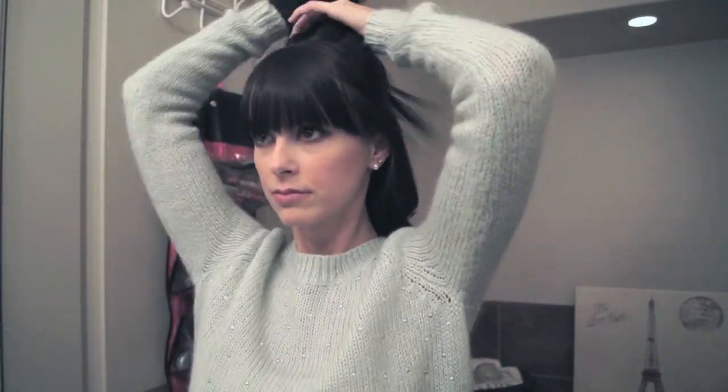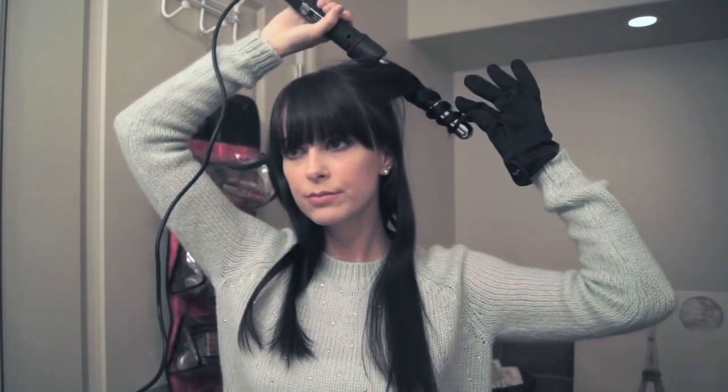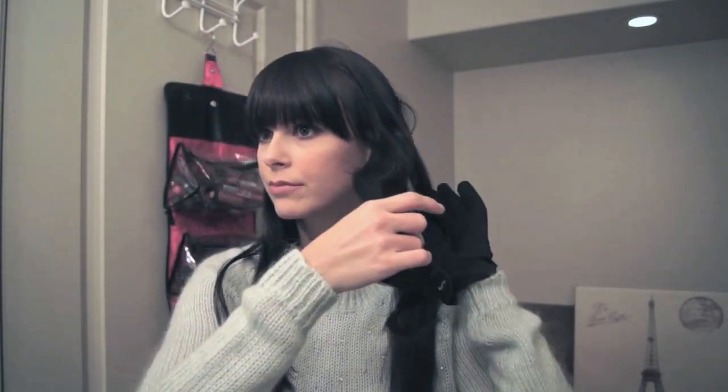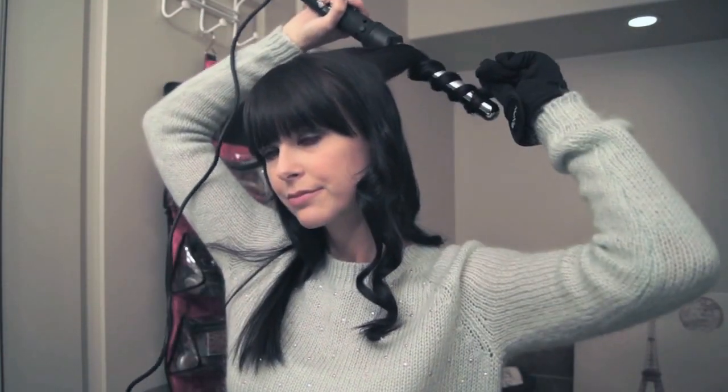So now I'm just pinning those to the back of my head and I'm going to do the top section the exact same way.